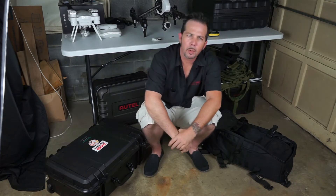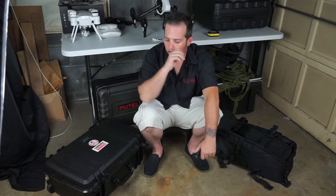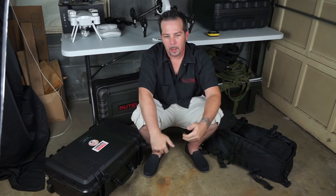Hey everyone, Kevin here with Skylab Flight Systems. I've got a new video for you today and I want to continue with the same topic from my last video — and that's cases. Last video I introduced the Micro Raptor Pro cases, the Altair Robotics X-Star hard case, which looks a lot like this one right here.